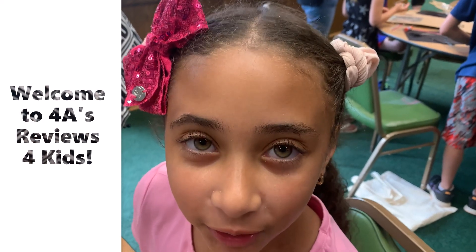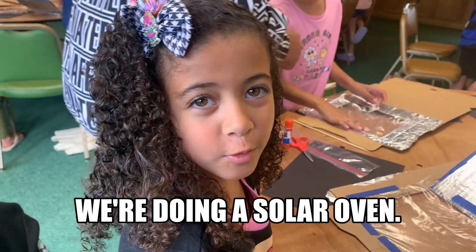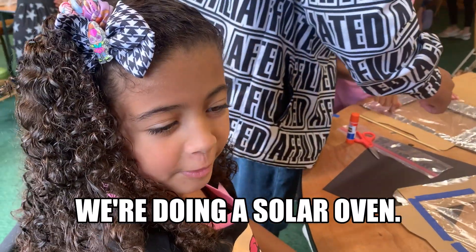Welcome to Floor 8, the beauty is for kids. We're doing a solar oven.